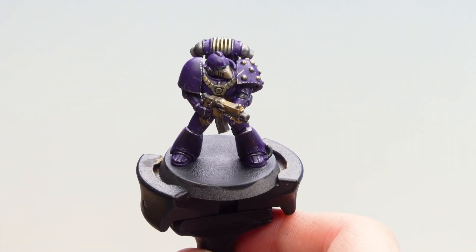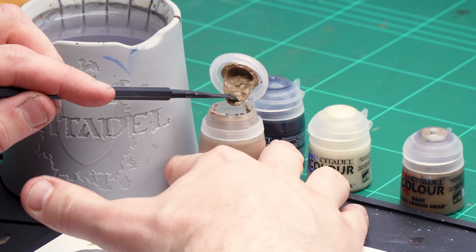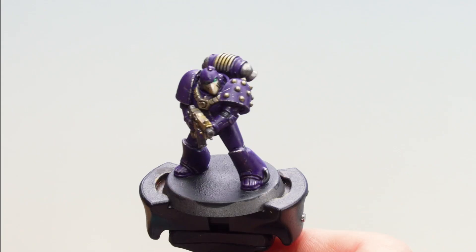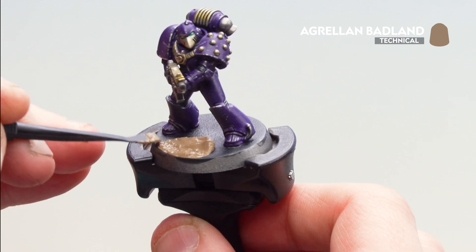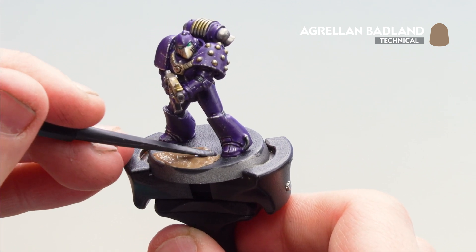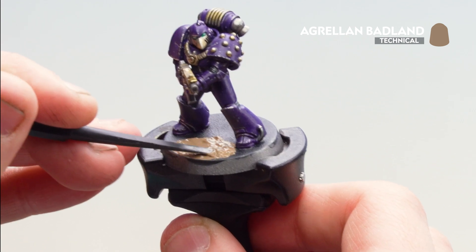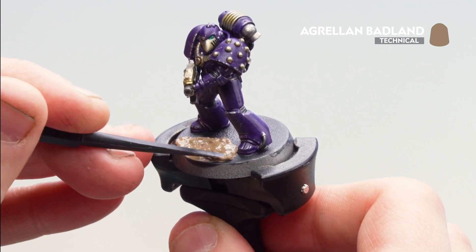With that Black Templar now drying on the base, what we're now going to do is move on to applying some texture. For this we're going to be using Agrilam Badlands, so I'm going to grab my trusty texture tool and use the large scoop side first to get a scoop of that on, then start applying it to the base. I'll use the large scoop side first to apply it, then move around to the smaller side for a bit more accuracy. The great thing here is because we've applied that black, when it cracks you'll just get nice dark cracks as opposed to silver ones. Once you've finished applying it, all you need to do is leave it to dry for around an hour.